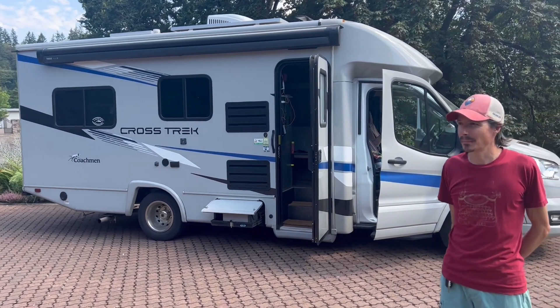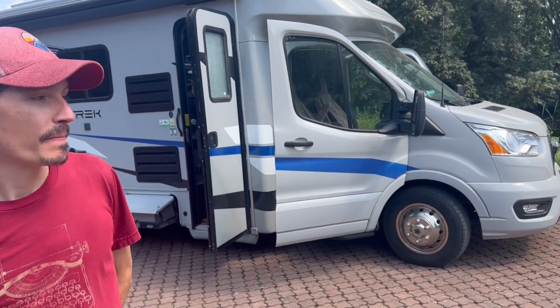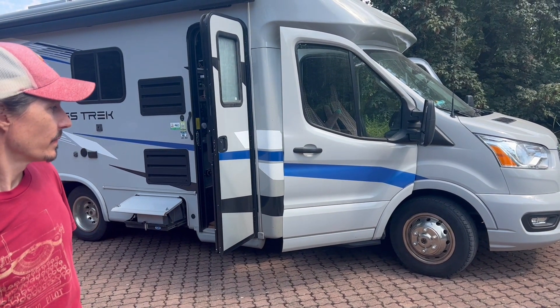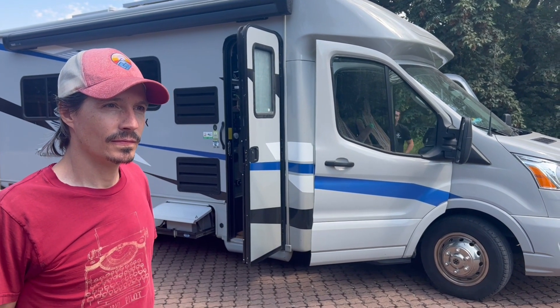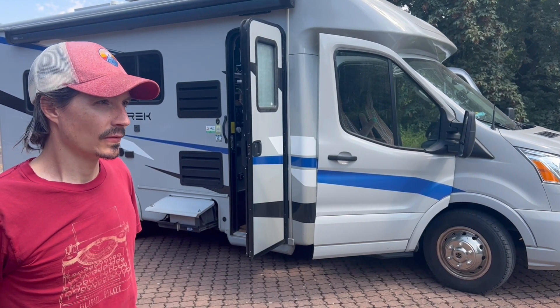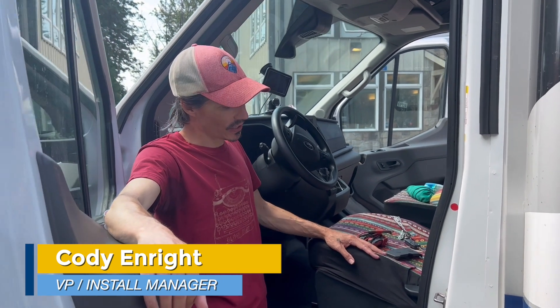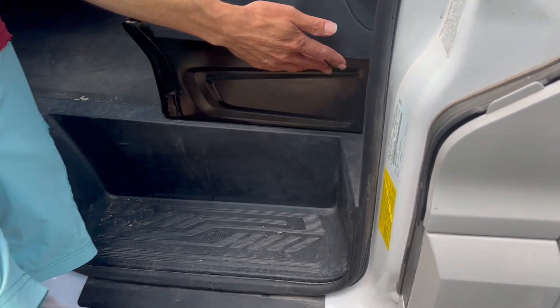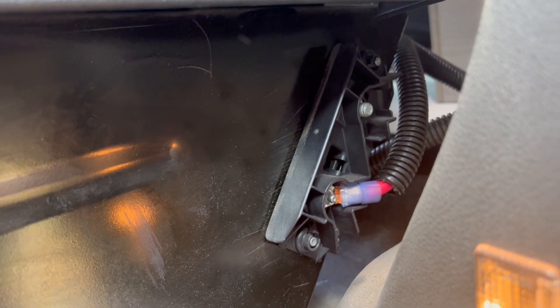We have a Coachman Crosstrek Class B motorhome built around a Ford Transit, a 2024 Transit chassis. Cody is going to tell us about alternator charging and customer connection points as they pertain to a lot of people doing Transit conversions. Where do they hide the customer connection point in this vehicle? Typically it's going to be at the back area of the driver's seat. It typically will have a plastic cover on it — it kind of just looks like a black box. Pop this off and you've got some consumer connection points.